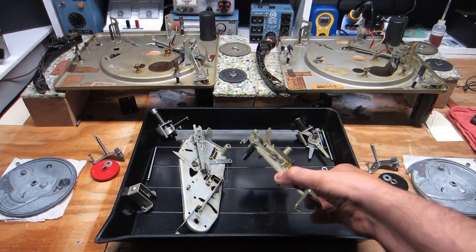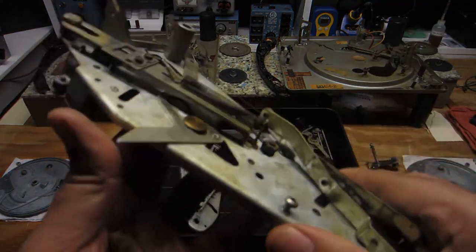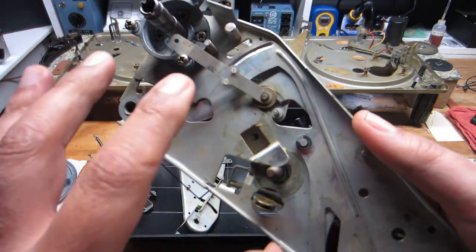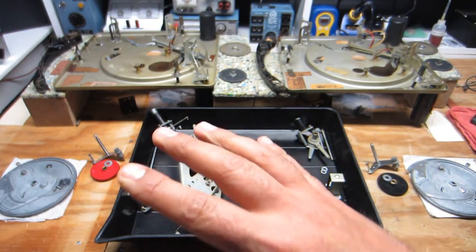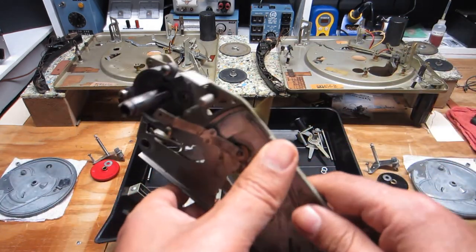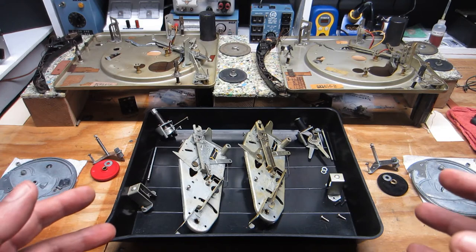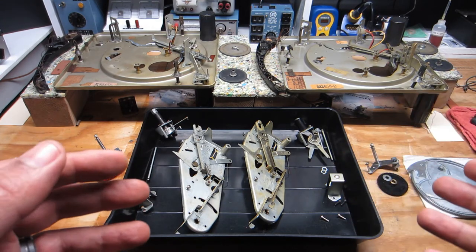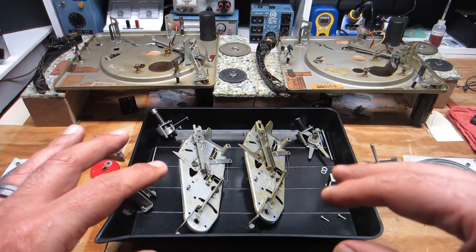The last thing I want to point out is that these subplates — now that I have everything removed that I've already shown — the remaining levers are such that I have good access now and can clean everything in place. If anything was damaged, any of these levers, then yes I would remove them. But everything looks good, so I'll just fill my tray with some Dawn degreaser and a little brush and clean everything up real good. In the next video, I will come back when everything is cleaned up and we'll start reassembling, going into lubrication — what I'm using for this, what I'm using for that.